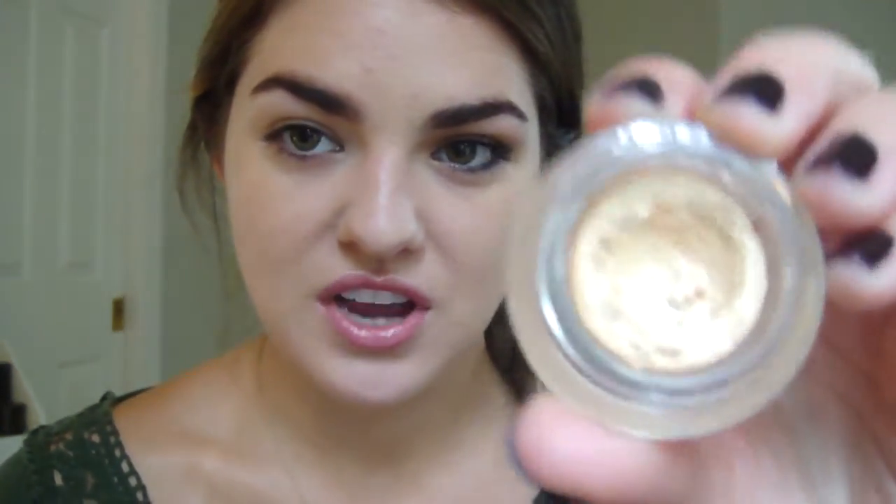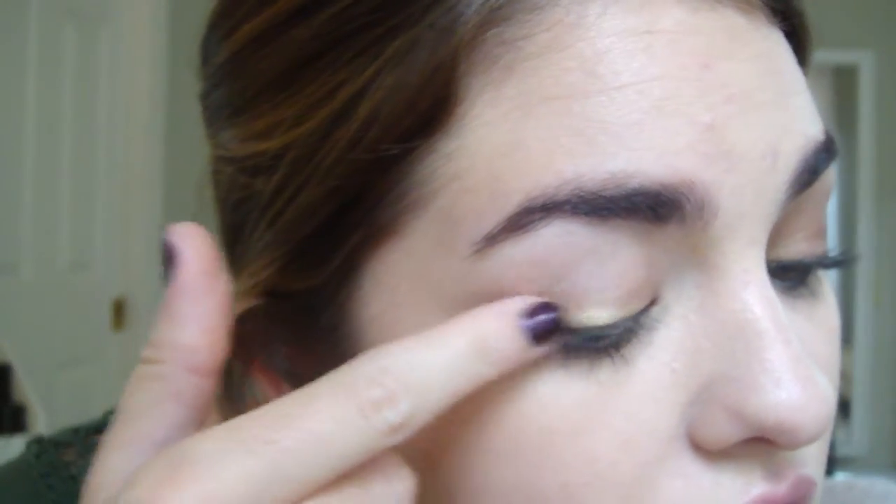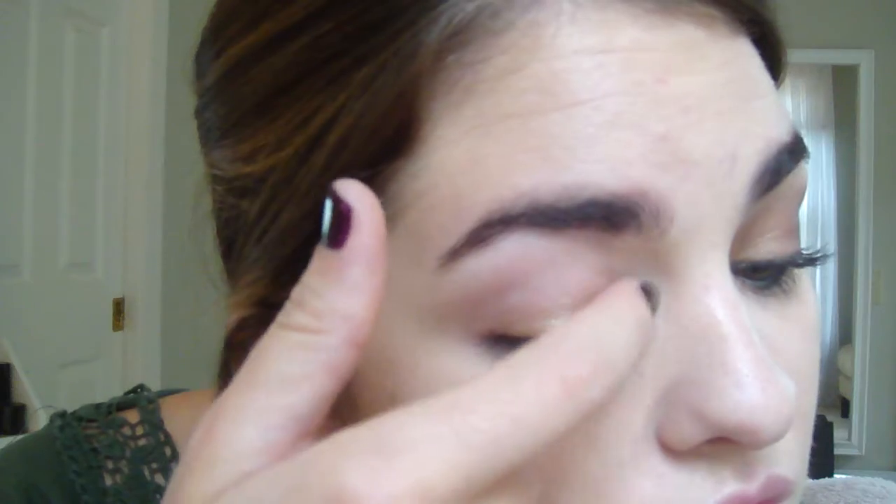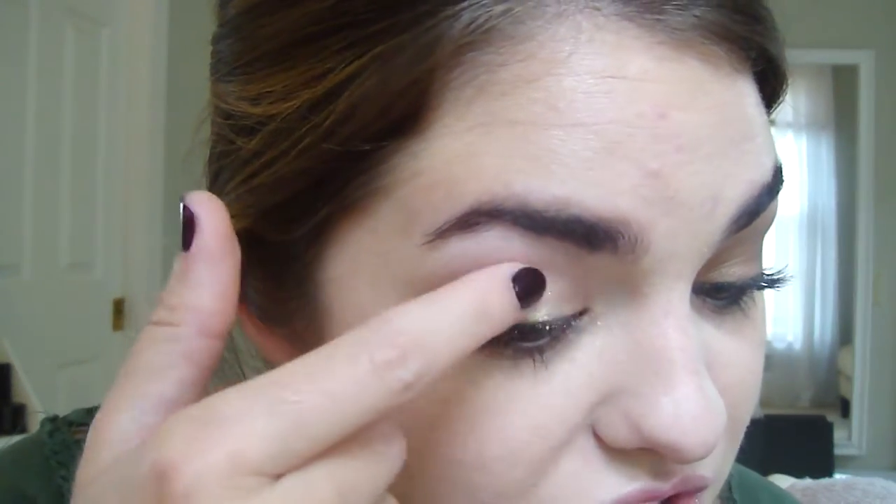The first thing that I'm wearing is this base by Shiseido and the color is called Gold Lights. I'm just taking a bit of that onto my finger and I'm just going to swipe that all over my eyelid. That's just going to make sure that my eyeshadow doesn't go anywhere throughout the day, so I'm using it kind of as a primer. And it's obviously really pigmented.